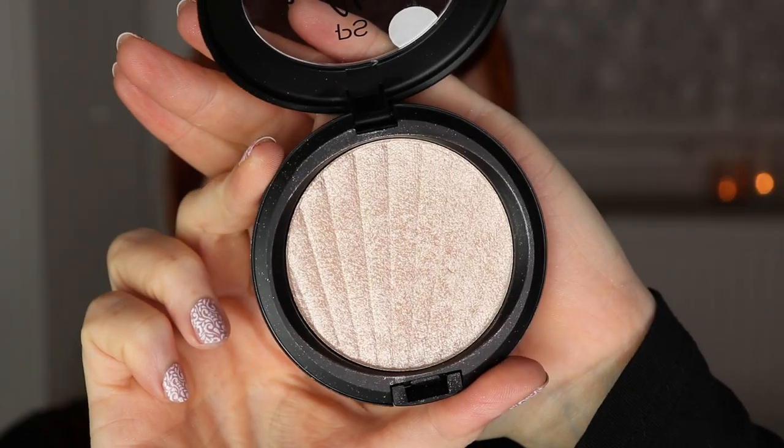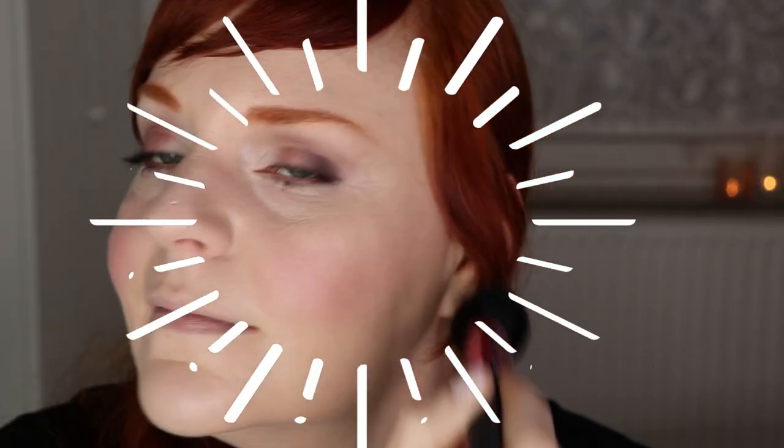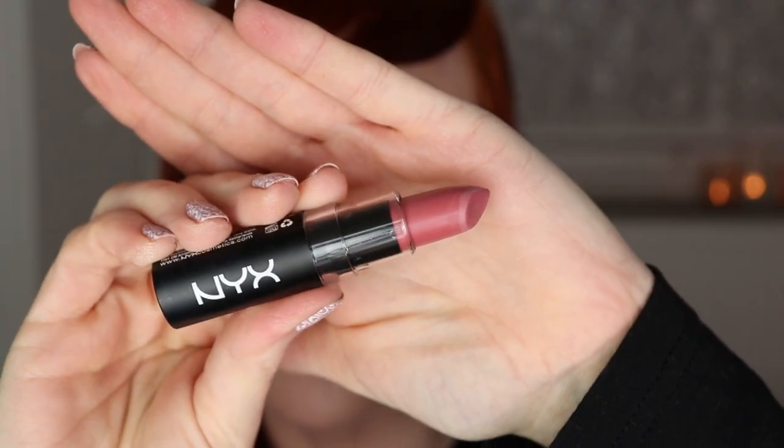For highlight I'm using the PS Ultra Glow Highlighter Powder in the shade Brunch Club — this is a brand from Primark. As they say, diamonds are a girl's best friend, but if you can't afford diamonds, highlighter is the next best thing! For lips I've gone with the NYX Matte Lipstick in shade MLS15 Whipped Caviar — a very nice cool-toned mauvey color that is completely matte.